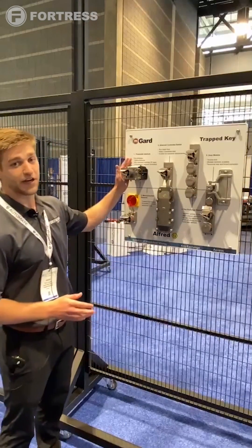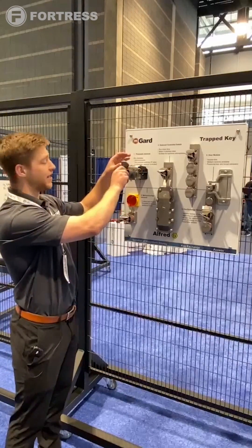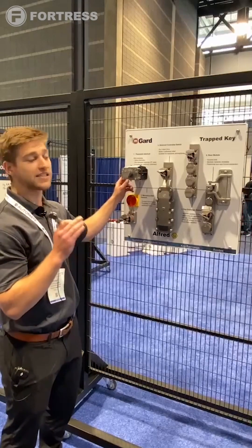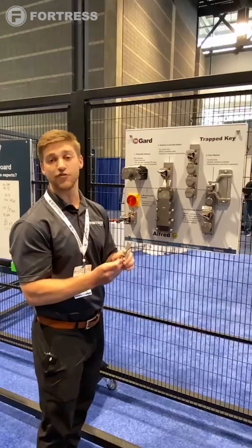If I direct you to the top left here, we have a pneumatic isolation key. On the back of this unit there's a cam, so as soon as I turn and remove this key it blocks any pressure from going downstream, effectively removing the hazard from the pneumatics.